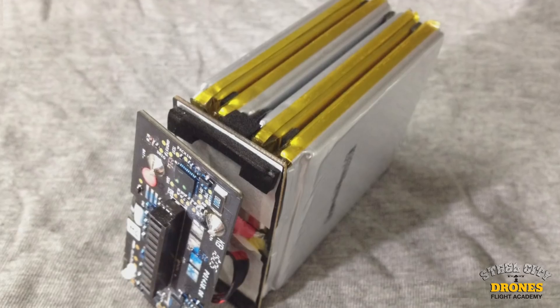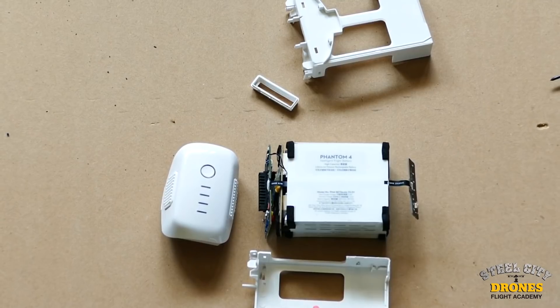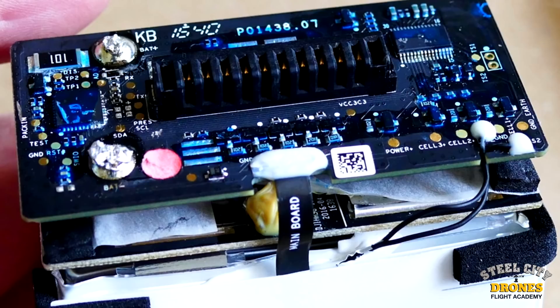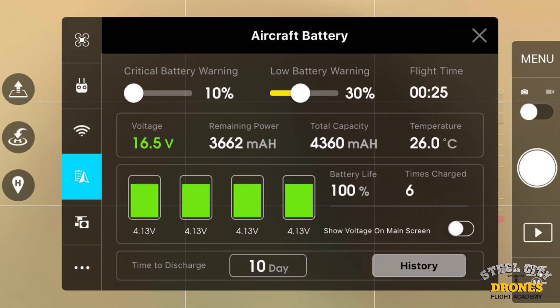I want you to understand how drone batteries work. They are LiPo batteries, and LiPo batteries require a special care and maintenance program. What I mean by that is when you go ahead and fully charge a LiPo battery, that battery has to be either discharged down to about 20% or at least cut to a storage voltage.